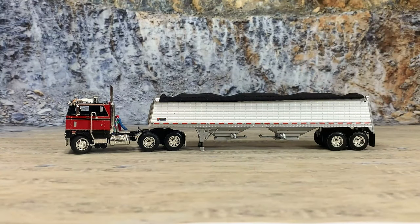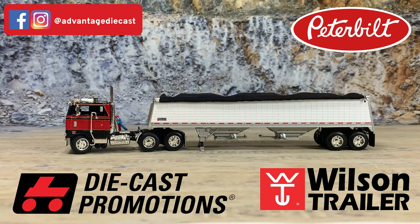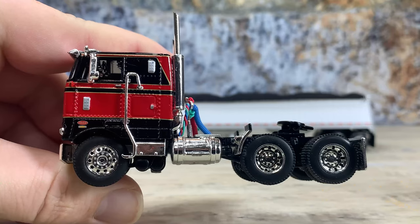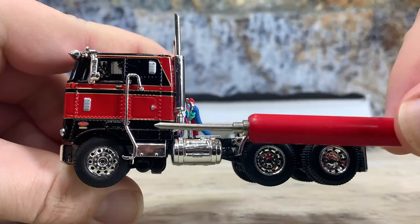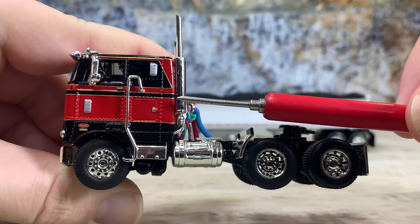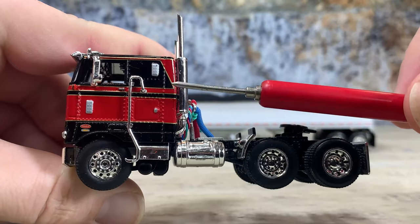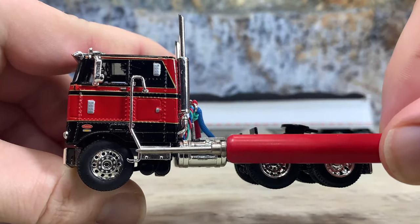This is a Diecast Promotions Peterbilt 352 Pacemaker. It is the 86-inch cab with a single bunk and it's hooked up to a Wilson Commander grain trailer. This is that beautiful Peterbilt 352 — a black cab with red striping and gold pin striping outlines around it. Really sharp paint job. It has the goofy grab bar step, which is easily broken.